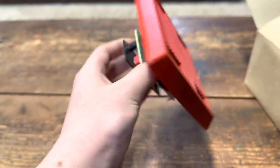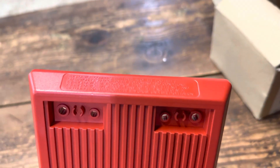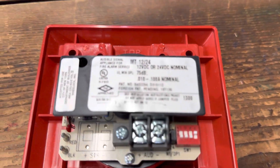Here's the alarm itself. It's branded Wheel Lock, got stuff on it. Got your DIP switches to adjust your tones, two wire.